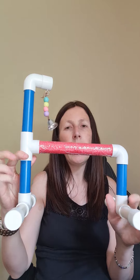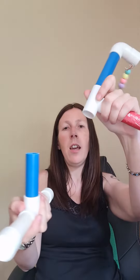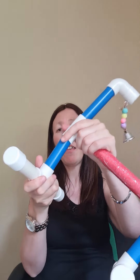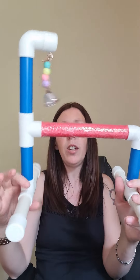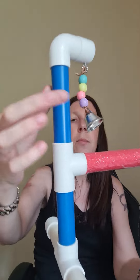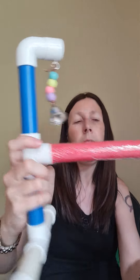Another new product which has just arrived today is the Play All Day Small Bird Stand. It's really lightweight and comes in pieces that simply fit together, so if you want to take it down, take it to somebody's house, take it away on holiday to a caravan or something like that, you can do that quite easily. These pieces are plastic so they wipe clean really easily.